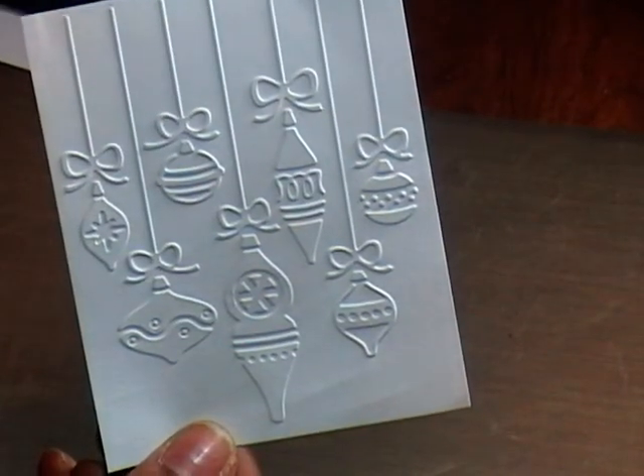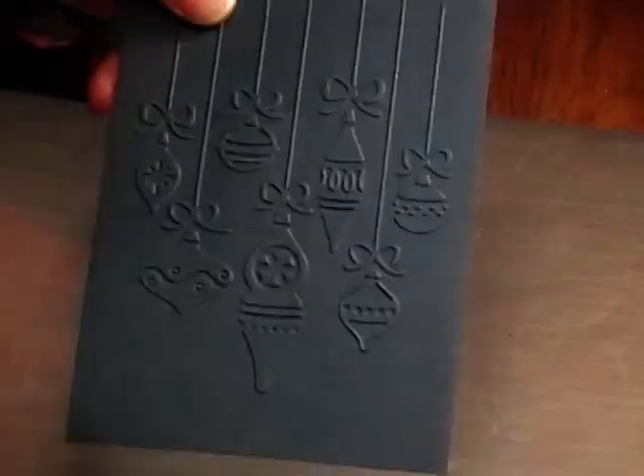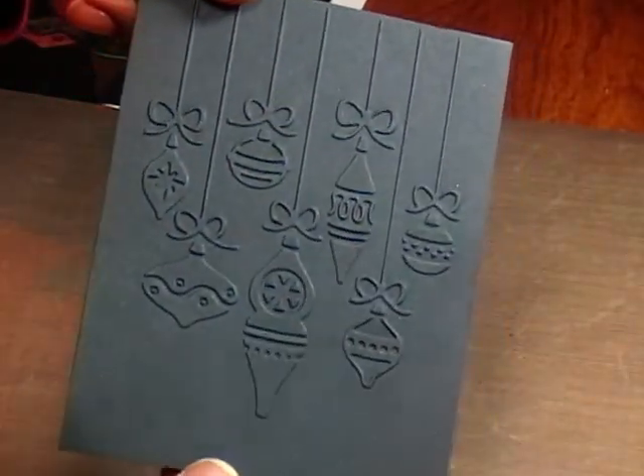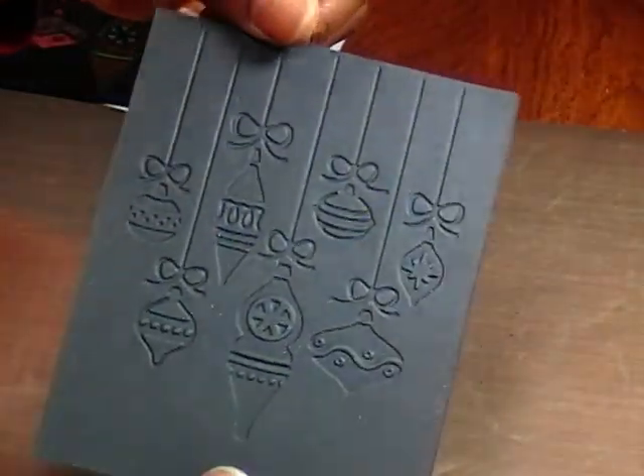I decided to run it through on some black cardstock, and it came out looking just as nice on that as well. You get the embossed and you get the debossed area on there also.